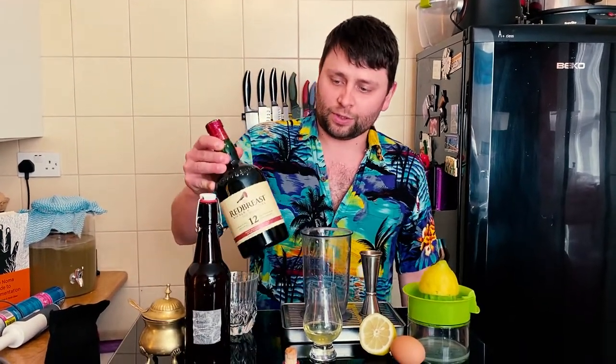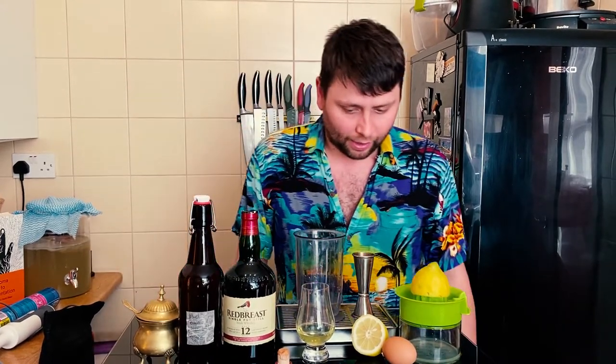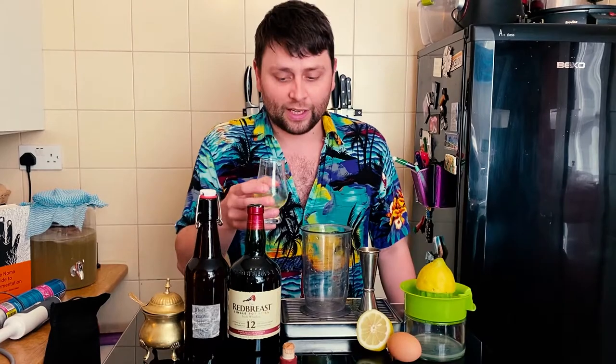Hi guys, welcome to A Drink With Us. On this lovely sunny Thursday afternoon I'm gonna be making a drink with Red Breast 12. We're gonna start off by building a sour and then I'm gonna top it up with a little bit of my kombucha that I've made here, which is blueberry and kiwi.